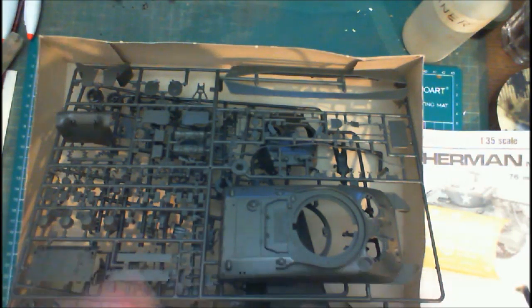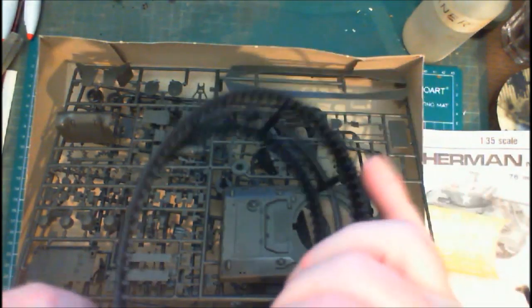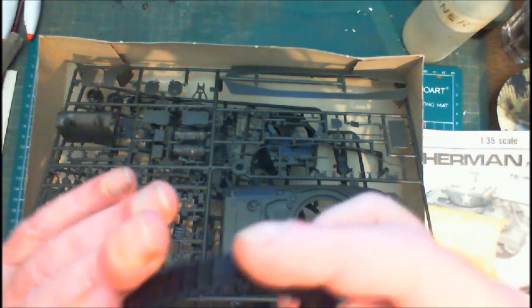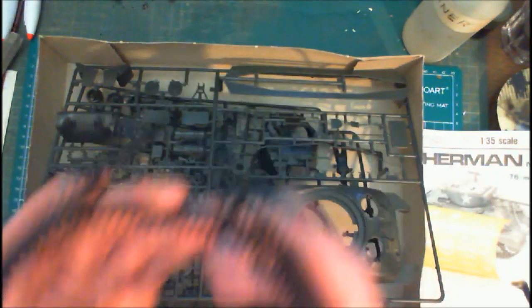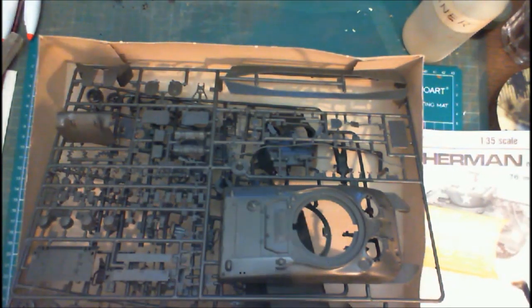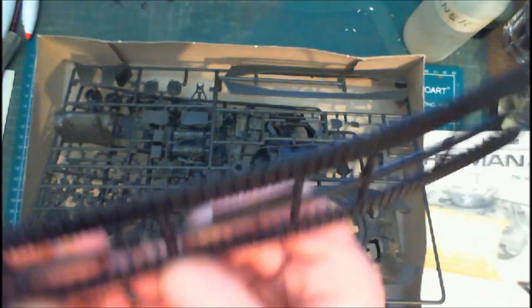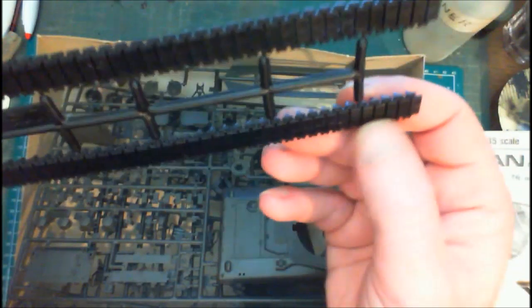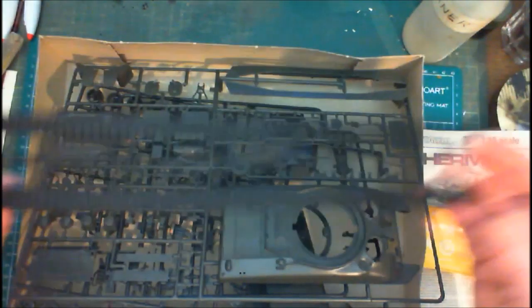Someone said to me before that you can soften these tracks up. Once you get the shape you want and get them joined, put them into hot water and press them down in that shape — they should stay in that shape. They are very very stiff, I must say. The condition of the tracks is okay, the moulding is okay, and we don't get any of those little nipples along the top.